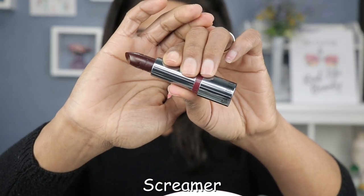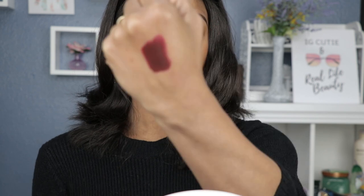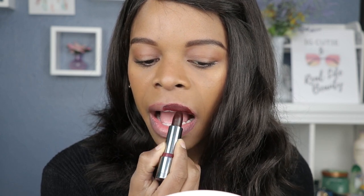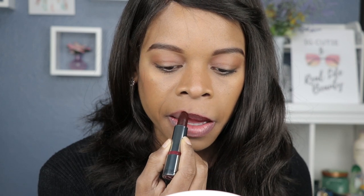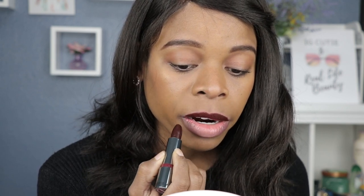The fifth shade is called Screamer, and Screamer is a matte finish — the first matte I'm swatching from the set. Right off the bat, it looks like a vampy oxblood color, and the hand swatch confirms that's exactly what it is. Vampy looks are always mysterious and sexy. You do need to be careful with these darker lipsticks because it can be a pain getting it perfect, but you can always fix mistakes with concealer.